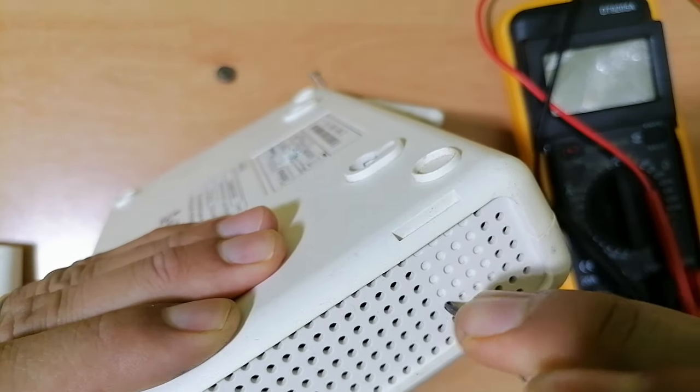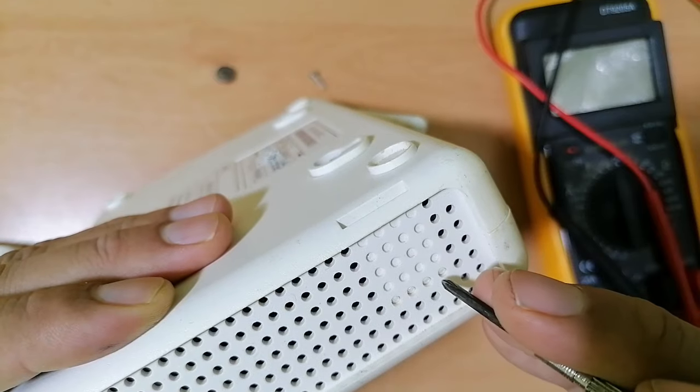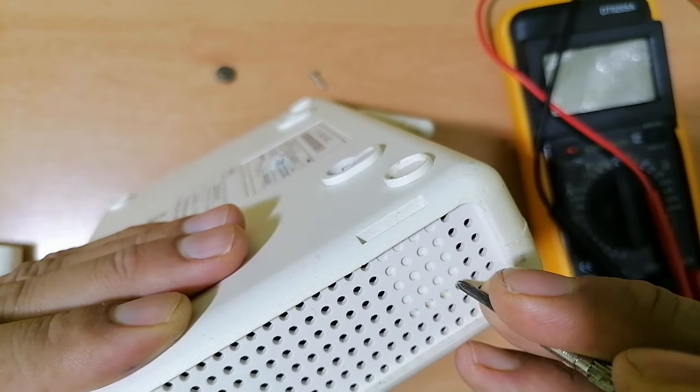You should press this locker in order to open this router.